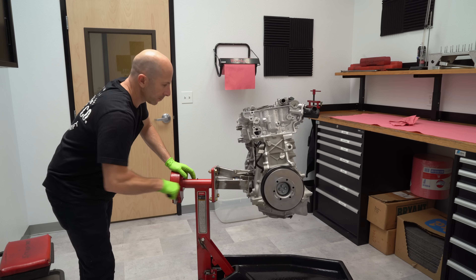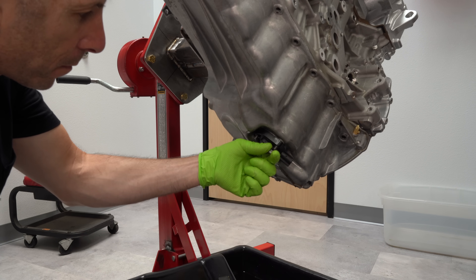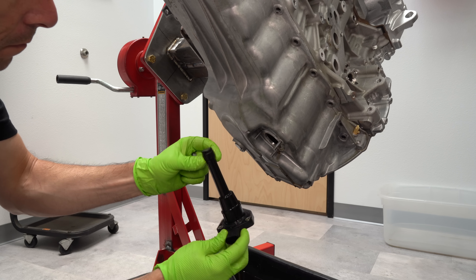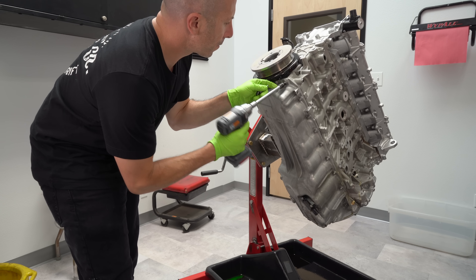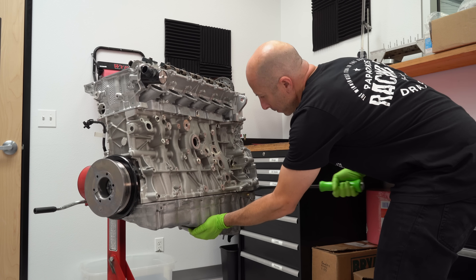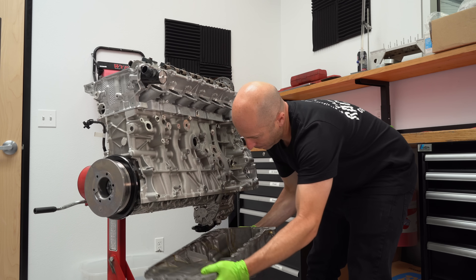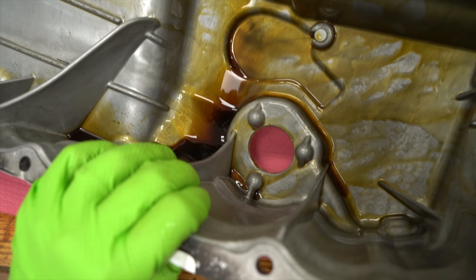We'll turn the engine a little bit and get to the oil pan. This car, like a lot of modern cars, has a sensor in the oil pan that measures how much oil is in the engine and triggers a warning when it's low. Once we get that sensor out, we can start pulling off the entire oil pan. You'll notice it's a big aluminum oil pan, and they actually don't use gaskets — there are very few gaskets on this entire engine. It just uses silicone to seal it up.